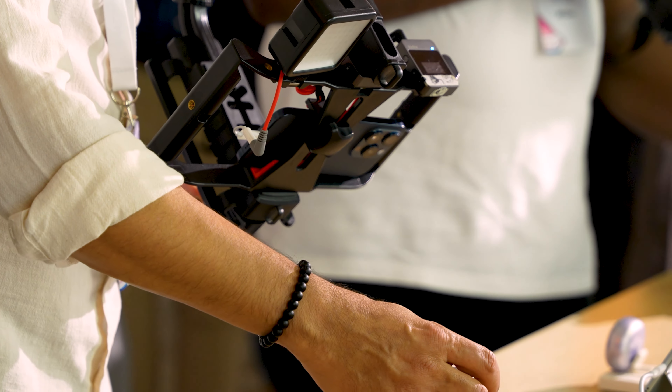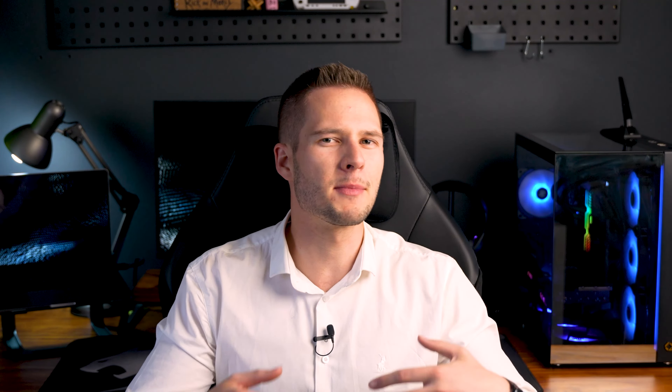What most YouTubers want you to believe is that you need a lot of equipment to get started, but the truth is most people only need their phones — I even still use my phone for some shots. With a small amount of accessories you can kit your phone out to look like a content creation beast: slap a rig on it, mount your mic and light, and you're ready to go.